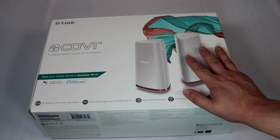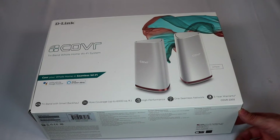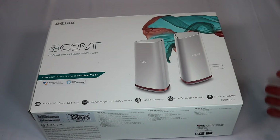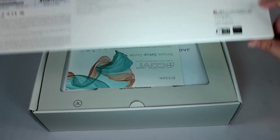This was supplied to us by D-Link — thank you for the review unit. We're going to start off with an unboxing, show you everything that comes with it, what the devices look like, and then later in this same video, after I've tested it for a while, I'll come back and let you know what I think of it. A few things to know: it has iOS and Android apps to manage it, and it works with Google Home and Amazon Alexa devices so you can manage it through those as well.